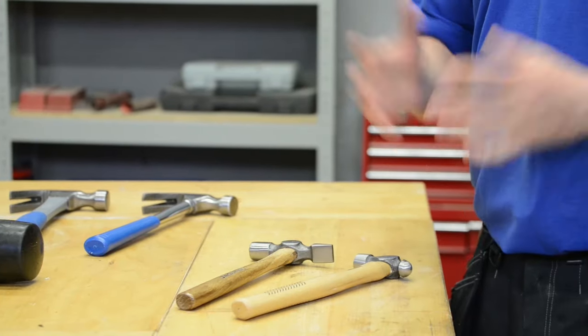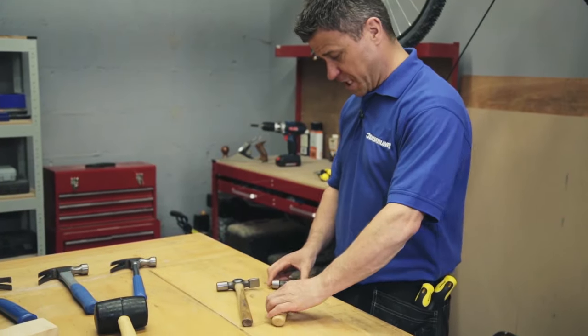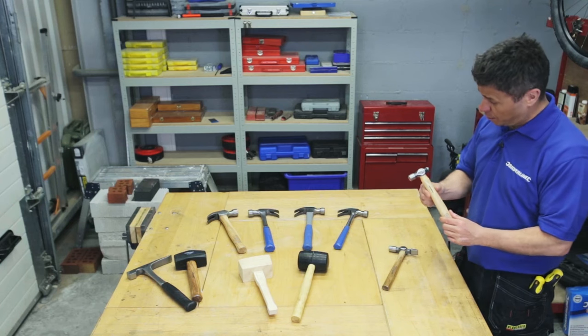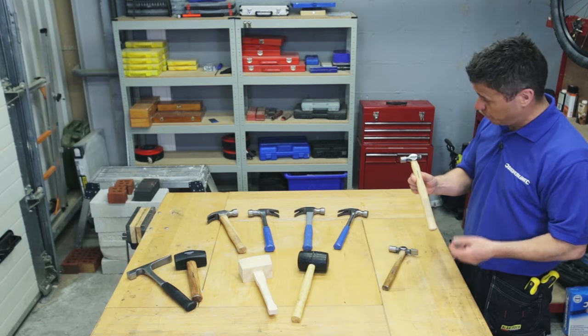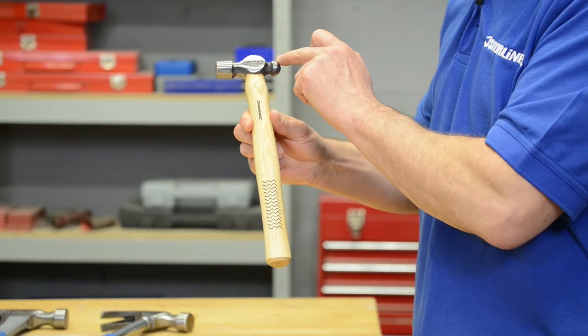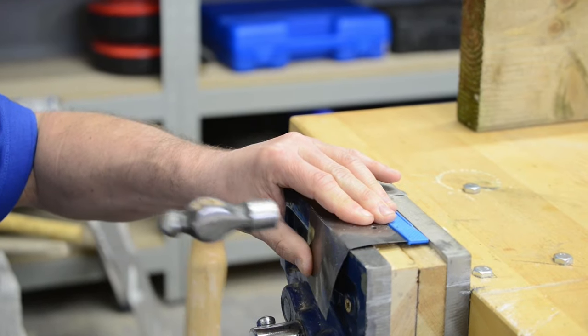Now my last two hammers are more specialised types. This particular one is a ball pane hammer. It's often used by engineers and is quite easily identifiable — it's got a hammer head on one side and a ball on the other side. Generally used for hammering and shaping soft metals.